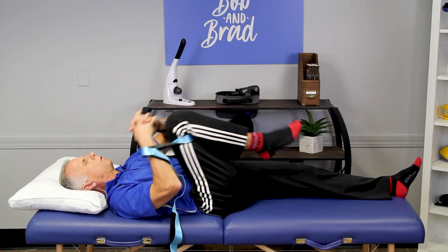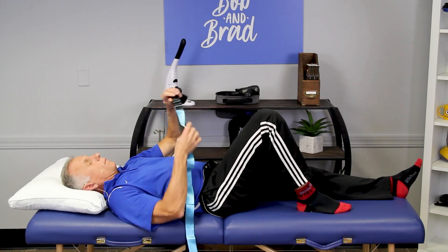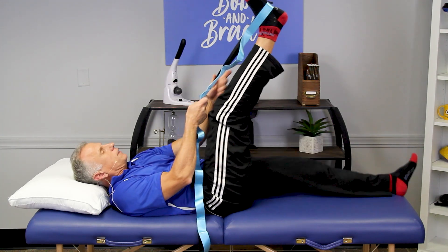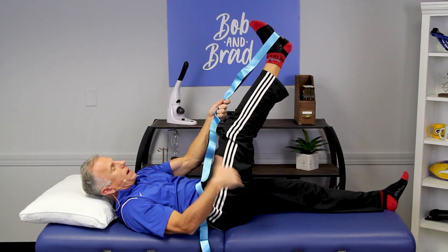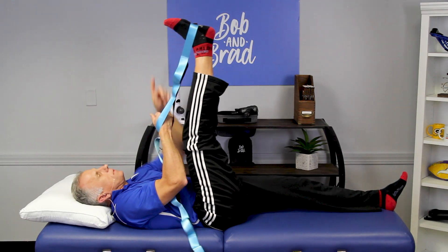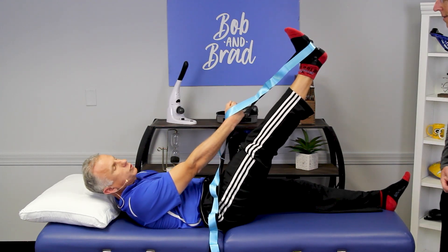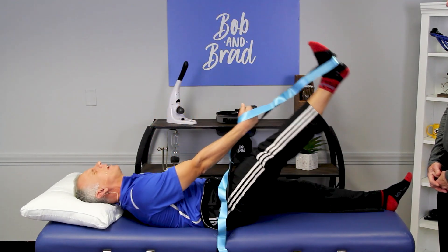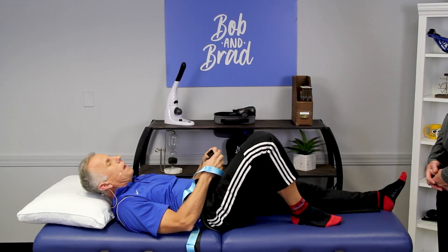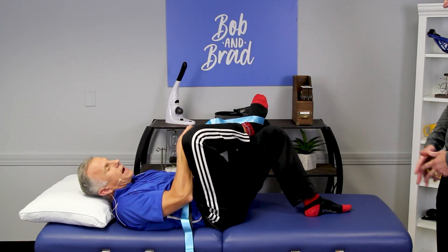Probably the best stretch a lot of people do with this strap is the hamstring stretch — and this is a way to stretch your hamstring without putting stress on your back, which is difficult to do a lot of times. If you're in bed you're probably not wearing shoes, but you can do it with socks or shoes on. With shoes, the strap grips better on the rubber sole. You can even do a little contract-relax — we're actually going to do a dedicated video focused on the hamstrings and how to get them to relax and flex really quickly.